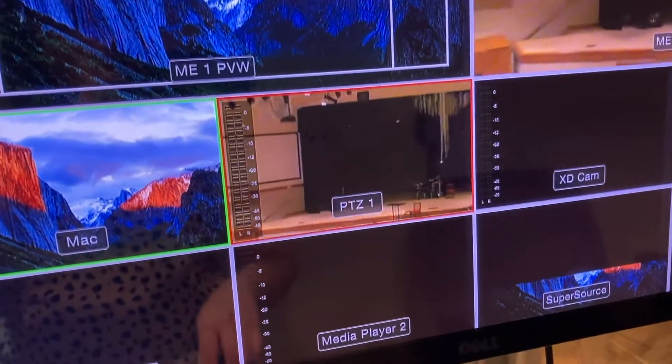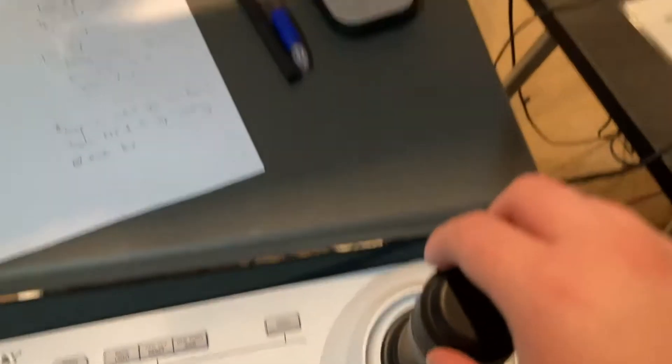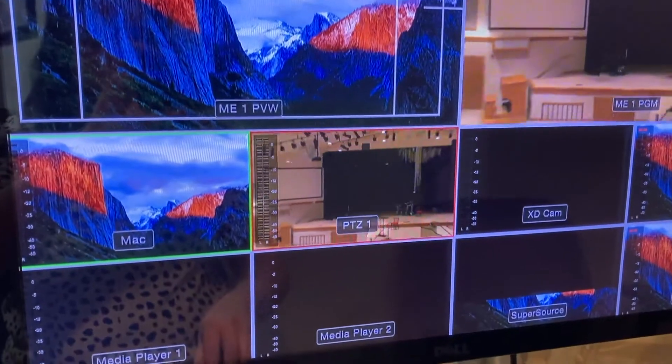Spinning the little zoom ring to the right zooms in, and to the left is zoom out. So we'll see it's zooming out now.